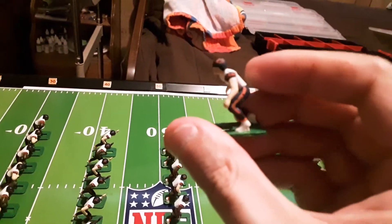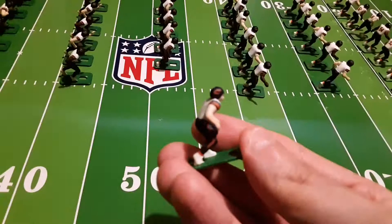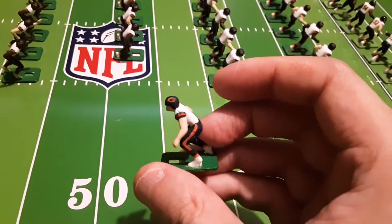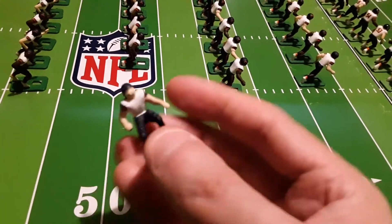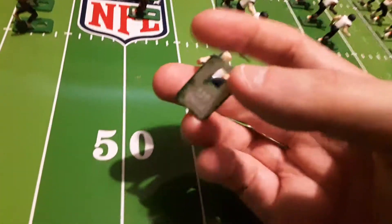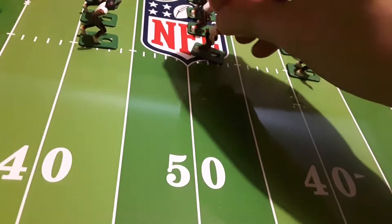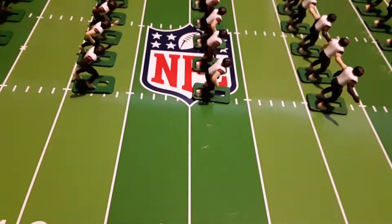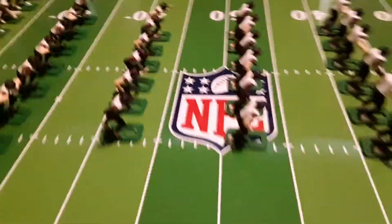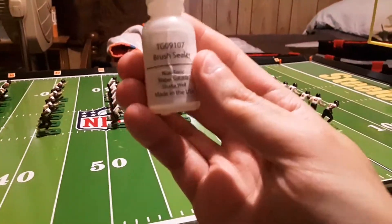Now I want to talk a little about sealing, which is the final step in creating a figure. Contrasting it against the football field there — pretty good Chicago logos, wouldn't you agree? Hand-painted. The fact that I can take a toothpick and recreate the Chicago Bears helmet logos is actually pretty amazing. Let me reach back here and show you what I use to seal. This is just Tudor Games Brush Sealer, and it comes in a half-ounce bottle.